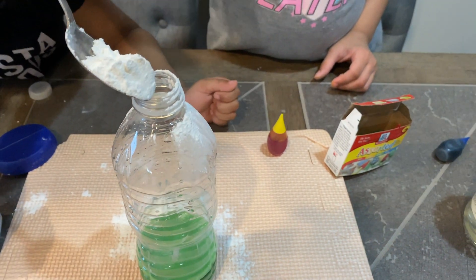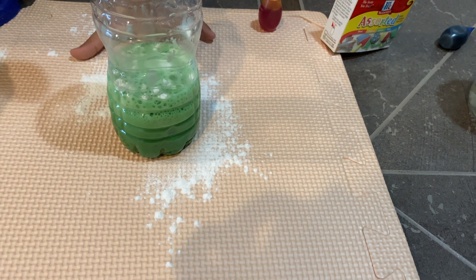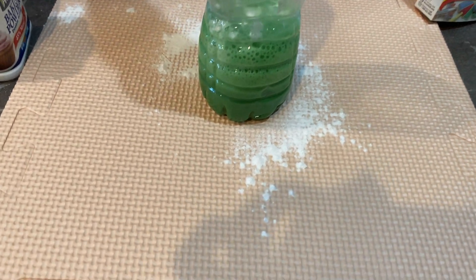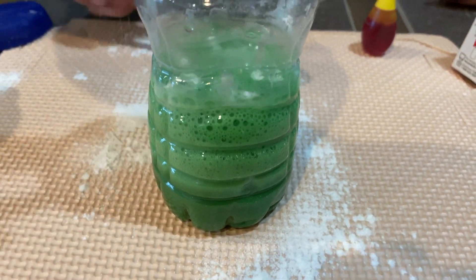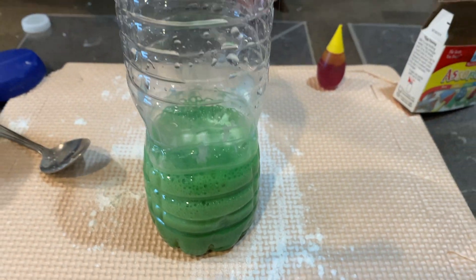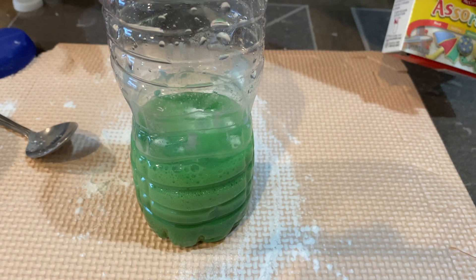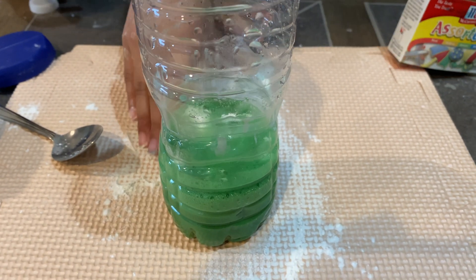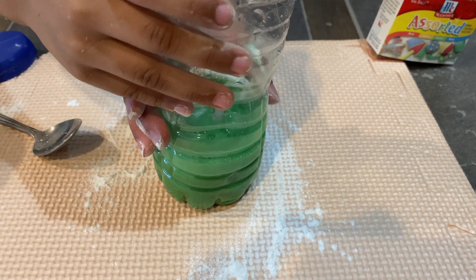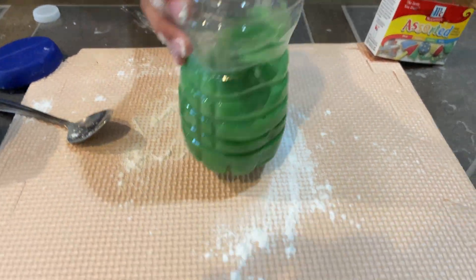It might just explode! Oh my goodness, I can't really put it in that well because of the spoon, but it is working. I want to just explode everything. Oh my god, that's actually so cool. It kind of looks like snow — well, it's not snow, it's baking soda, but it looks like snow. Let's just shake it a little bit. Oh my god, it's so sizzling! Do you hear it sound like Coke when you open and shake it?